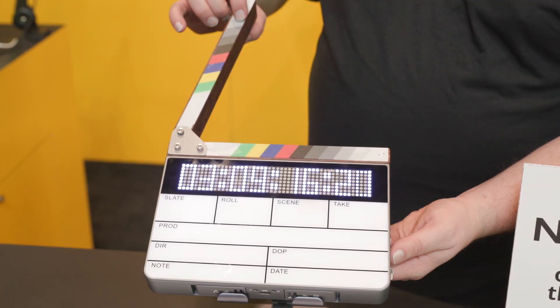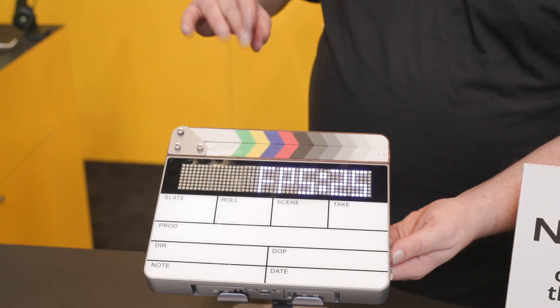We're very excited to bring this to the market. We've been working on it. It's a passion for us to innovate in areas where we feel are underserved. And we think by making the world's first Bluetooth-enabled smart slate, we are really adding to the workflow for a lot of sets.